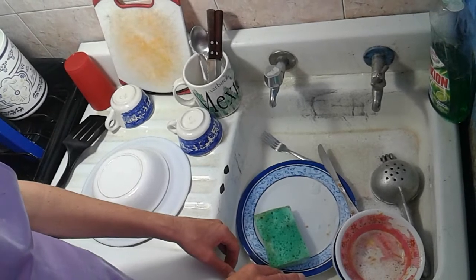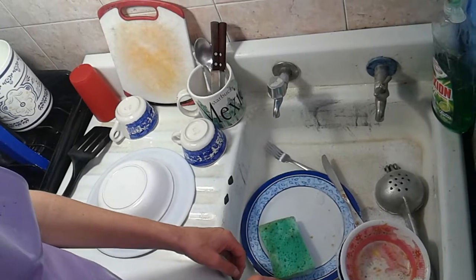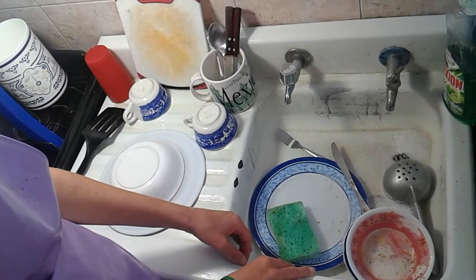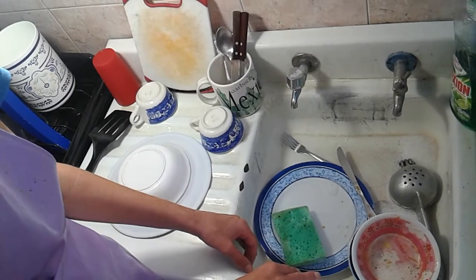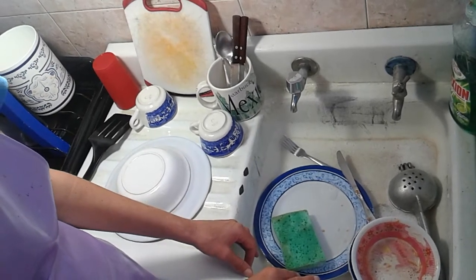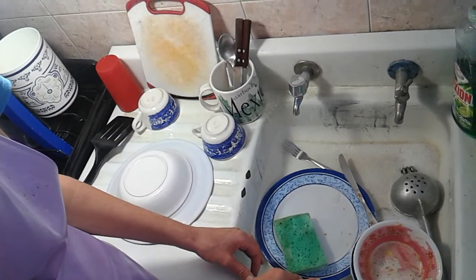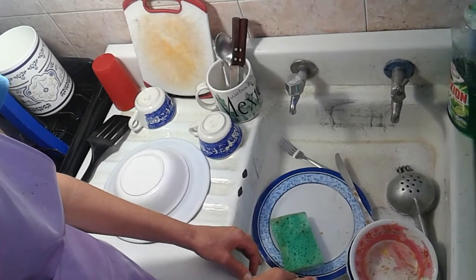I hope this is useful for you if you have my condition and are not able to see. You can see that it is doable to wash the dishes. And for family and friends — let your blind family members wash the dishes, because that's something we can do. If you were just curious how we do it, I hope you liked the video. Feel free to share it, and if you're not subscribed to our channel, subscribe so you're notified when we publish something new. See you next time, bye!